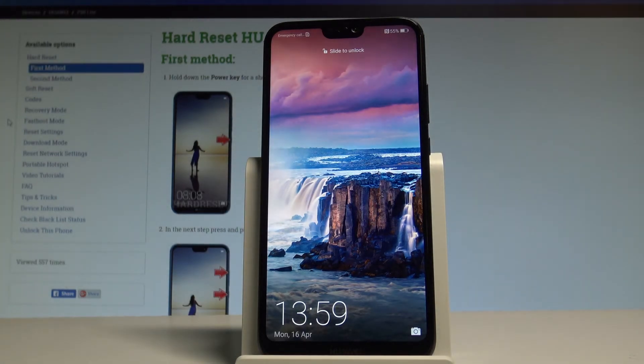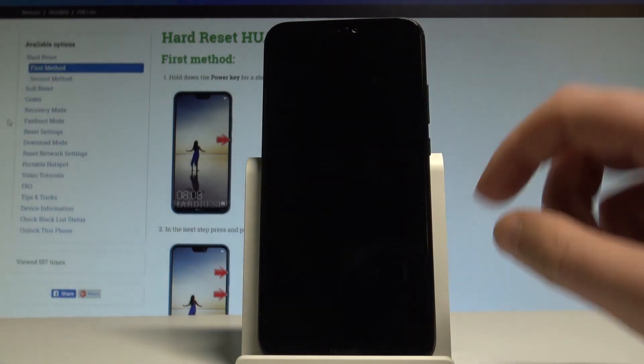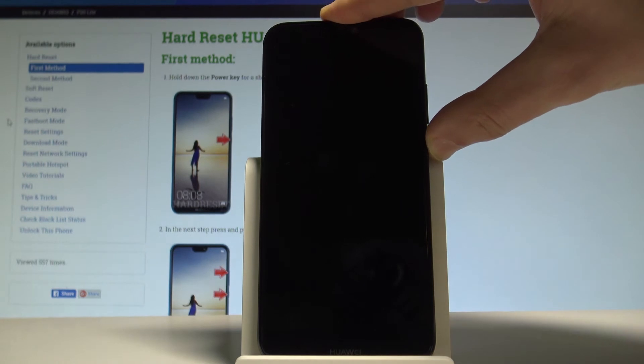Here I have Huawei P20 Lite and let me show you how to accomplish the hard reset operation on that device by using the Huawei settings.